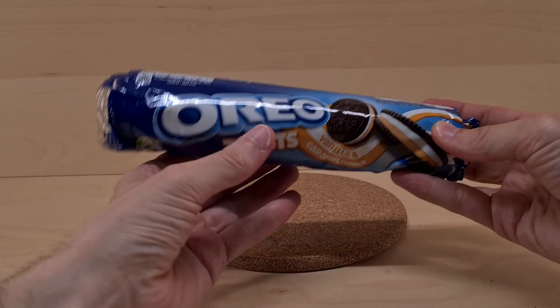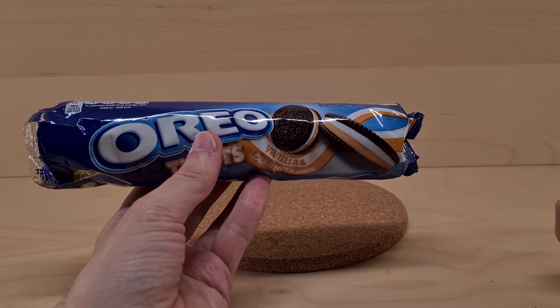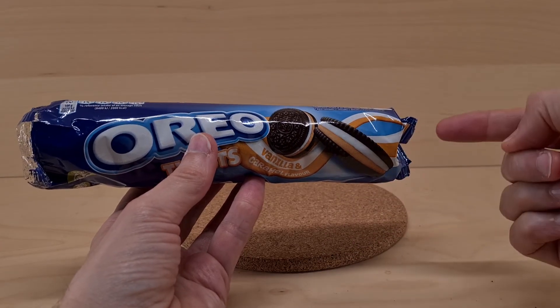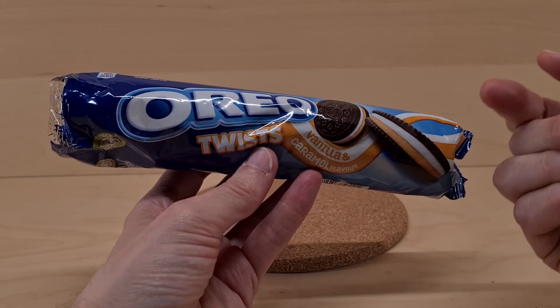So definitely recommend picking this up. What's going to happen is I'm going to review the other one tomorrow, so you will see that next. But definitely recommend you pick these up because these are cool, these are good, these are tasty.